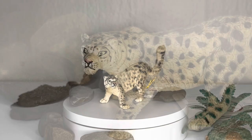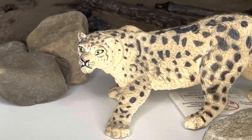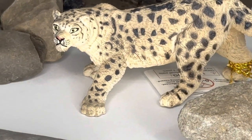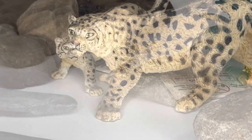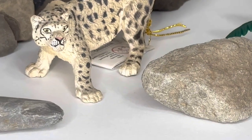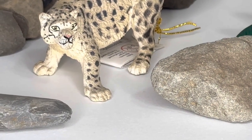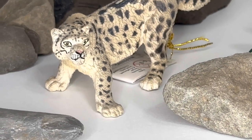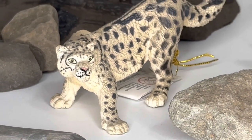Just as far as some general information on snow leopards in real life goes, they are listed as vulnerable on the IUCN red list unfortunately. They are native to the mountain ranges of Central and South Asia, preferring alpine and subalpine biomes, and they are actually the smallest of the living big cats, at an average of around 3-5 feet, with almost half of this consisting of their long, floofy tail.